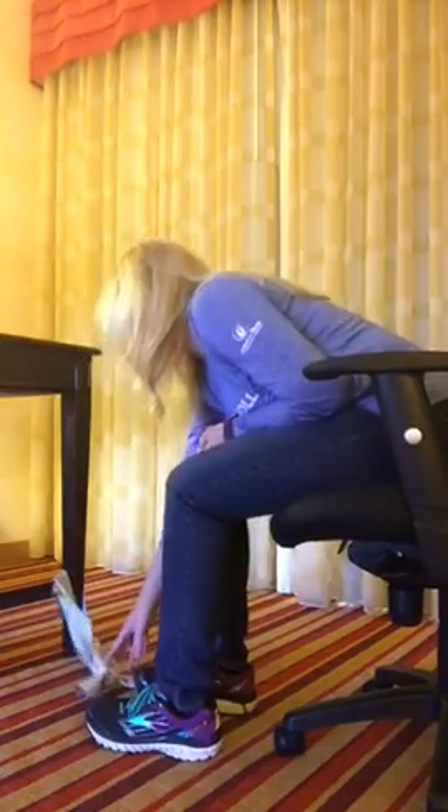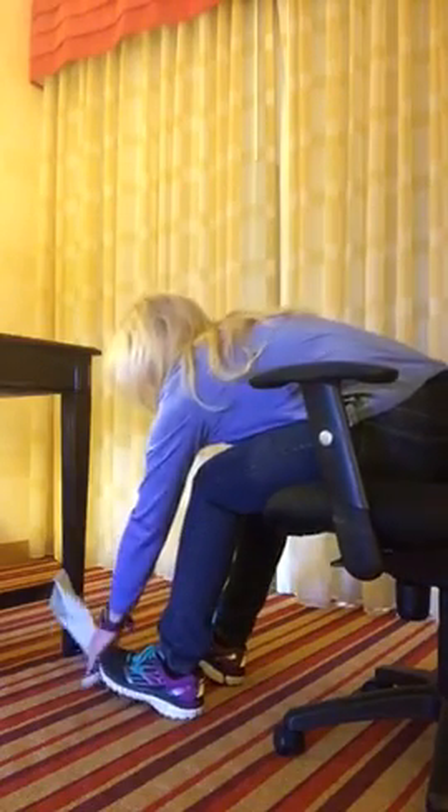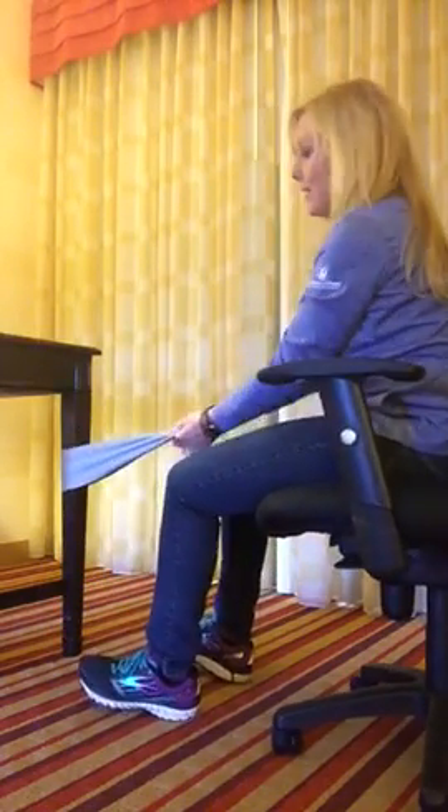I know we're all pressed for time, so I thought I would show you some things that you can do at your desk and hopefully get your strength training in for the day while you're at work. Or if you are at home, you can also use these.